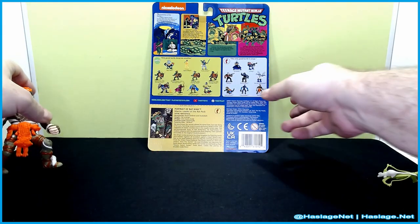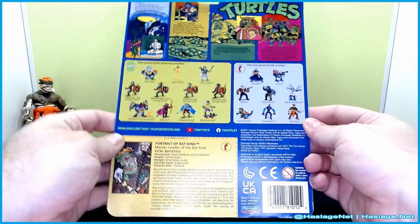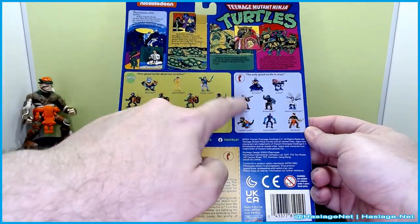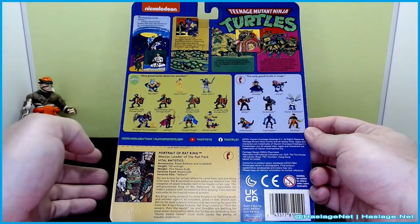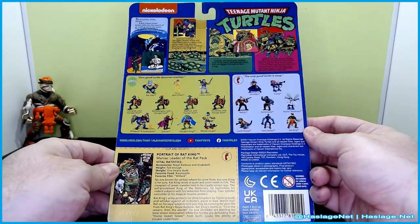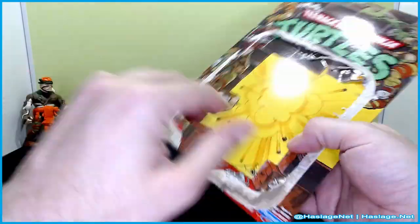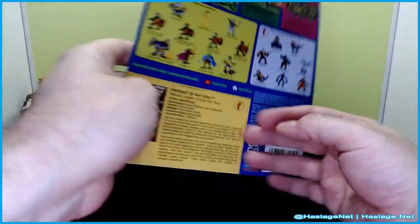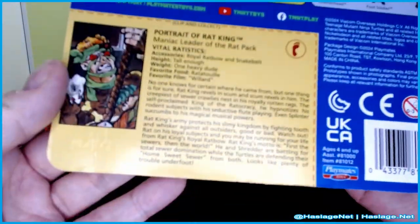Before we take a look at him, let's take a look at the blister. It's a standard classic blister and it shows you everything that's available in the range. I officially now have all of them — yay! So here's what the front looked like after I took the blister off, same as before.